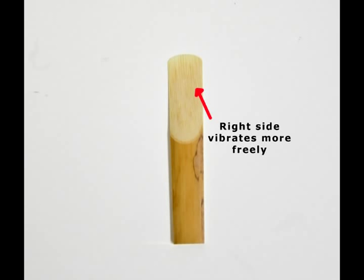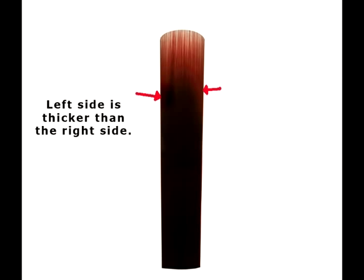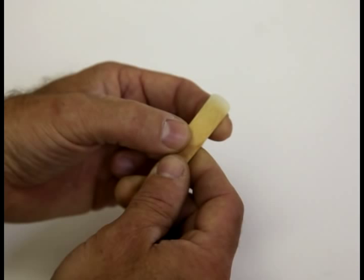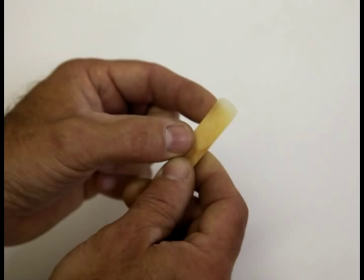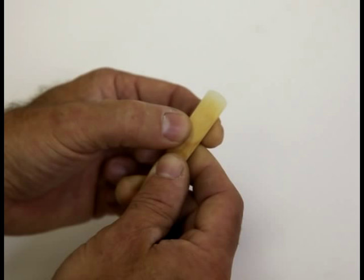Let's verify this using our second method of diagnosis. If we look at the reed with the light behind it, it should look like this. Notice that the reed is thicker in the center, which is good, but the left side is decidedly darker than the right side. This confirms what we found by playing. Using diagnosis method number three, we can also very carefully bend each side like this. The reed must be wet to prevent cracking, and feel if one side or the other is more resistant to bending. Again, the left side feels much harder than the right side. Obviously, this reed needs help.